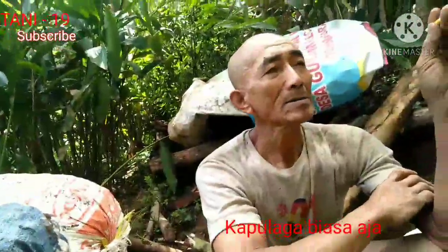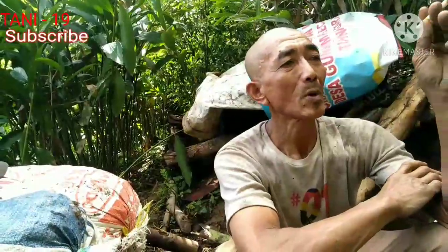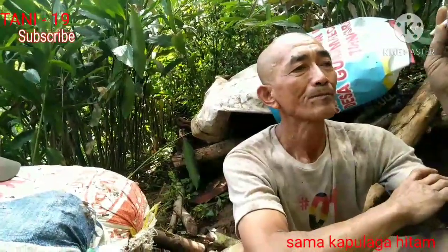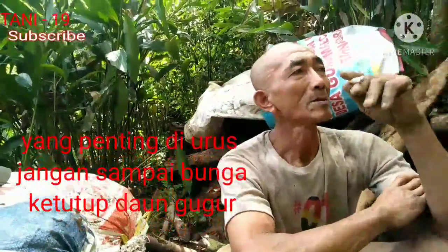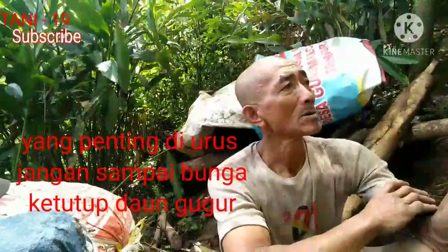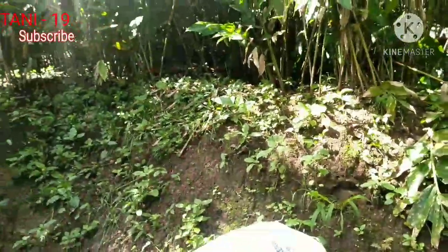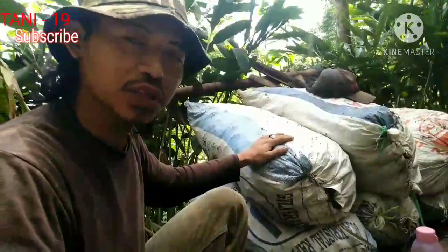Saya mau nanya, bibit yang ditanam itu bibit Kapulaga apa jenisnya? Kapulaga biasa saja, lokal, campuran - ada Kapulaga jumbo dan Kapulaga hitam, dicampur. Berarti sama bagusnya? Sama. Yang penting diurus, jangan sampai banyak daun-daun yang menutupi di atas Kapulaganya, supaya bersih. Jadi, pesan si Abah, kalau punya Kapulaga itu harus diurus, jangan tertutup daun-daun gugur. Kita akan lihat ke lokasinya.